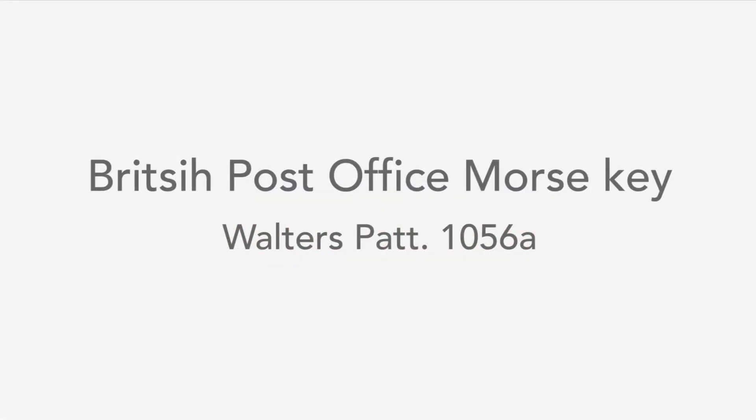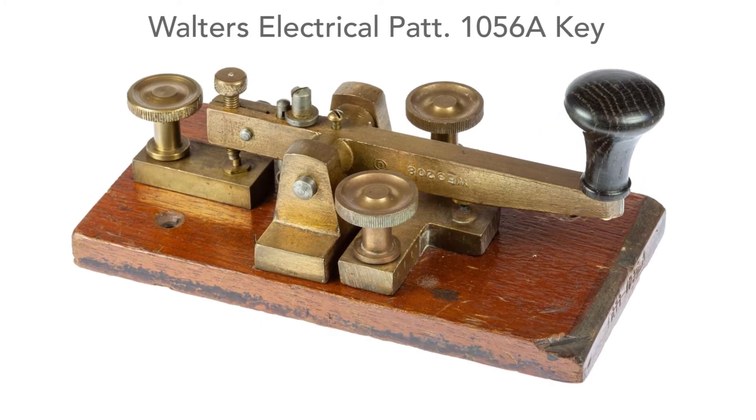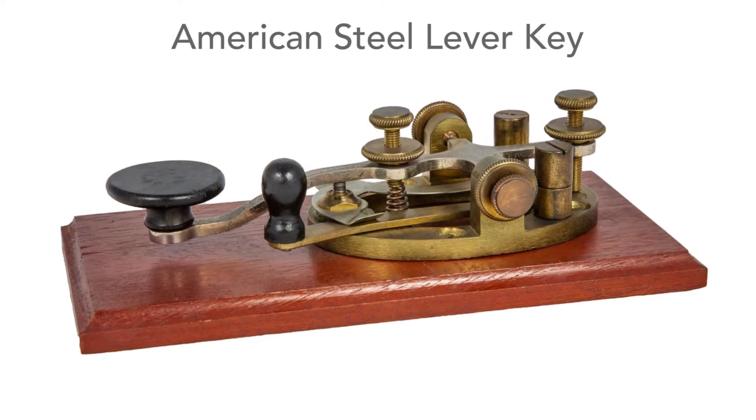The Walters Electrical Morse Telegraph Key is a great example of a key used by the British Post Office for their telegraph system. The key is heavier than the steel lever keys favoured in the USA, where telegraphers were often itinerant and needed to carry their own keys around with them.